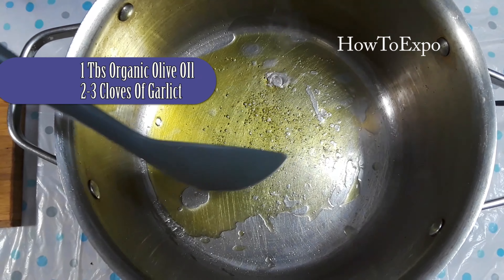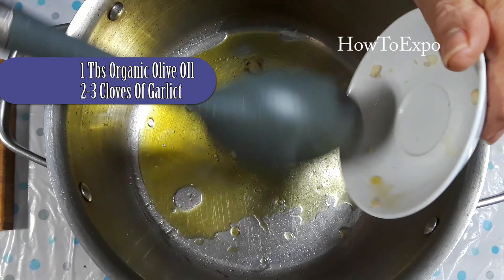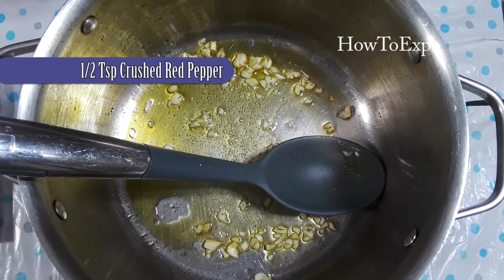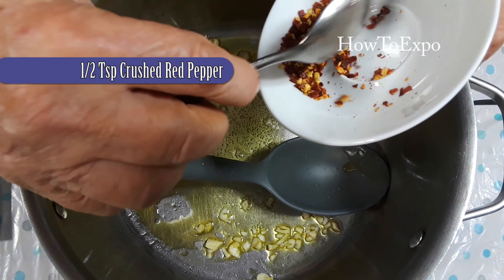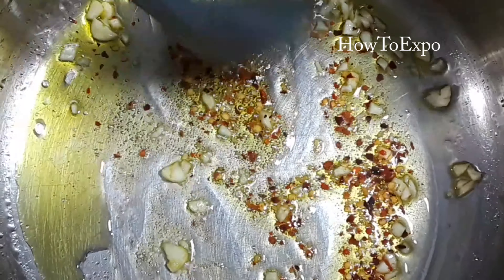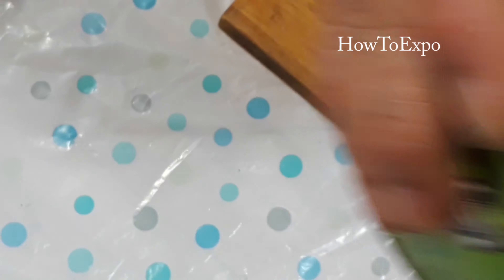In a tablespoon of organic olive oil, put two or three cloves of garlic. Add half a teaspoon of crushed red pepper and sauté it for around 30 seconds. After 30 seconds, add around 28 ounces of crushed tomato. Mix it to combine.